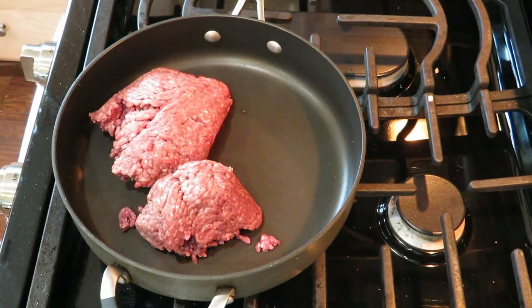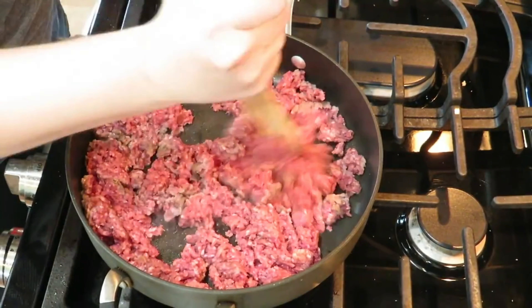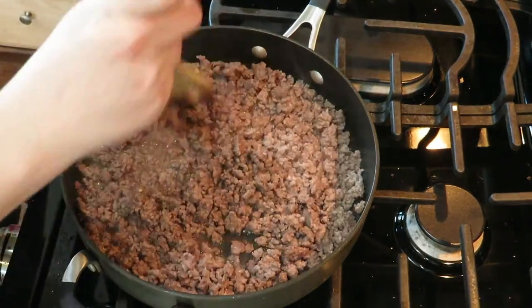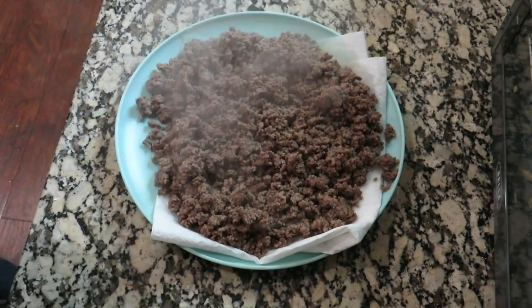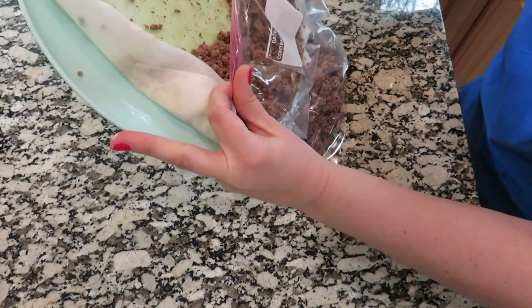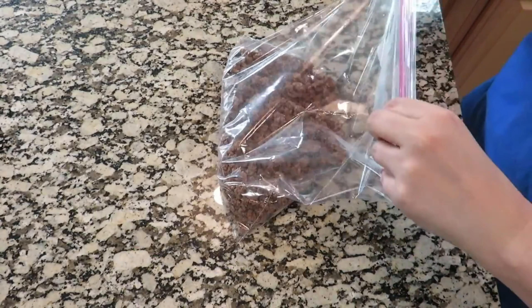Most potato recipes call for diced ham, but I actually don't like ham — it's one of about three things I really don't like to eat. So instead I'm adding ground beef. I have about a pound of ground beef that I'm going to saute, cook up, let it cool, and then put it in a separate freezer bag. You can store these completely separately in your freezer, or you can put the ground beef bag inside the one that has the potato soup in it. You just cook all the other ingredients in your crock pot or instant pot — the beef's already cooked, so you just add it at the end, reheat it, and let it warm up.